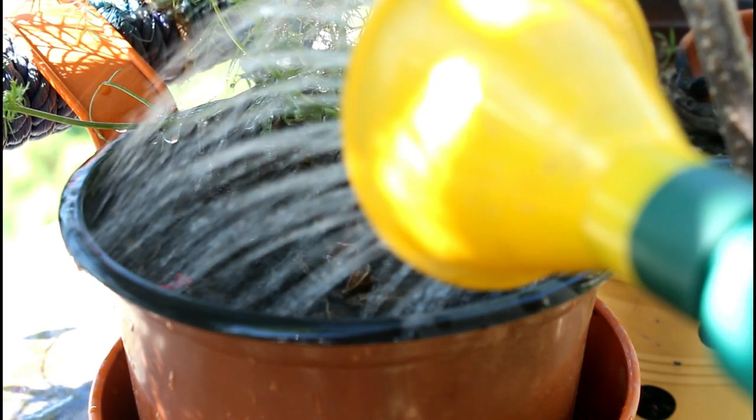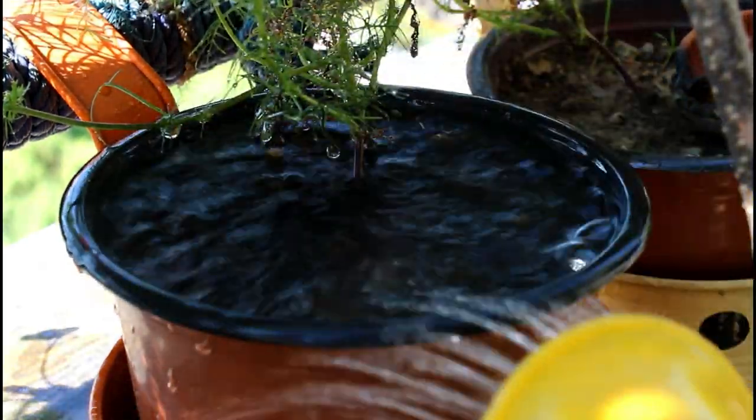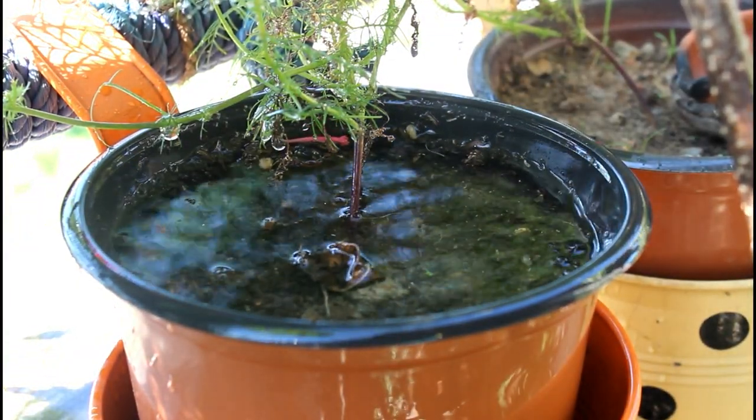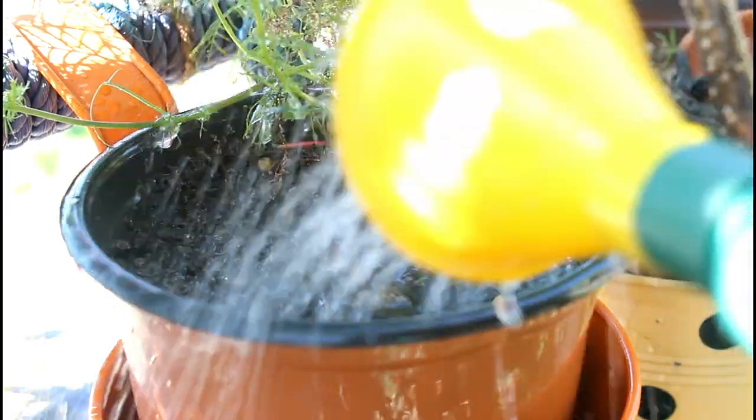Regarding watering requirements, please note that cypress vine is a fast-growing vine and needs lots of water. In my case, I had to water them daily. Please keep the soil always moist and don't let it dry out.